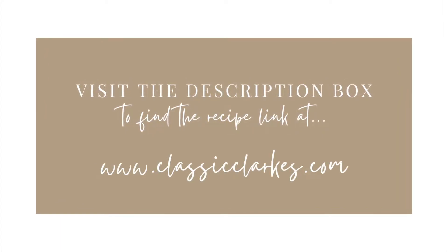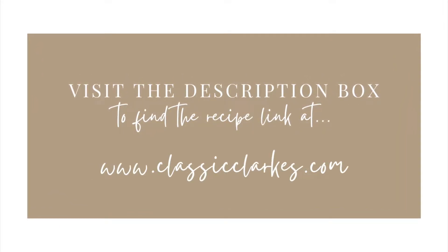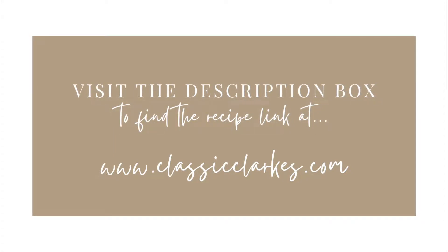These pancakes are the perfect combination of soft, fluffy and light, and they will leave you wanting more. I hope your family will enjoy them as much as we do. As usual, you can visit the description box below to find the full recipe link from my website www.classicclarks.com.